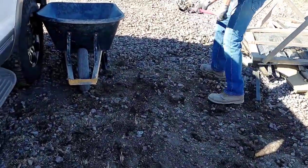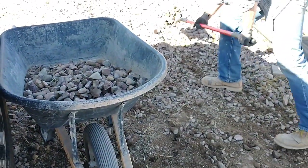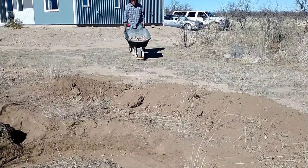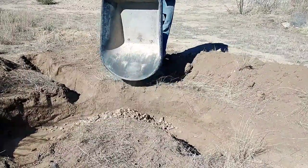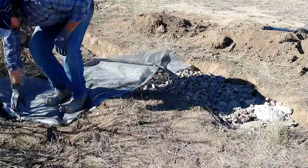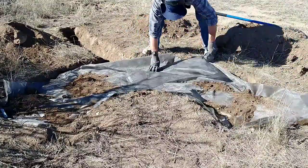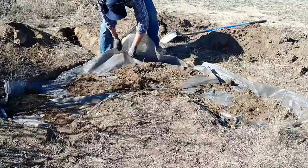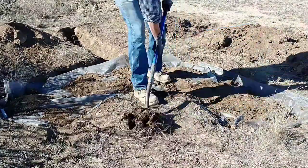Once I'm confident the elevations are right, I start filling the pit with gravel. We had some extra gravel from our septic system that we had spread on the driveway — it turned out coarser than we wanted — so I'm scraping that up and using it to fill this hole. It took quite a few loads. We then decided to cover it with landscape fabric and put dirt on top. The landscape fabric will keep dirt and debris from filling up the gaps between the rocks — those gaps are what allow the gray water to disperse and soak into the ground.